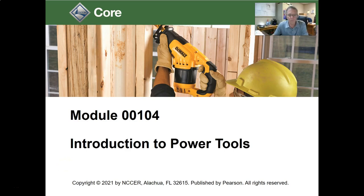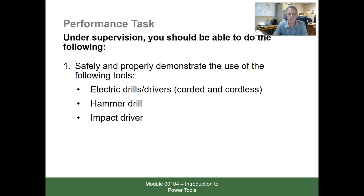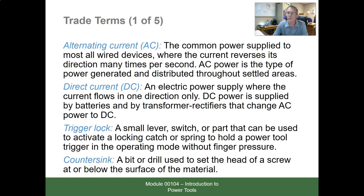Let's look at module 0010.4, Introduction to Power Tools in the NCC Core Curriculum. This is section 1.0.0, Power Drills and Drivers. There are some trade terms that you need to read over and become familiar with.